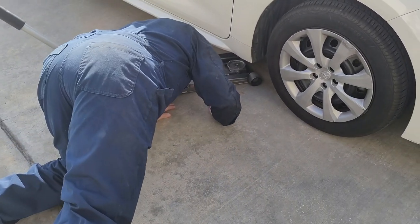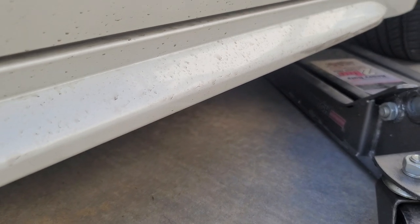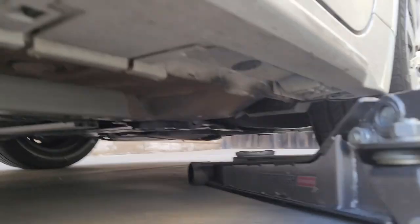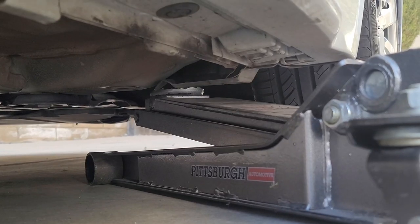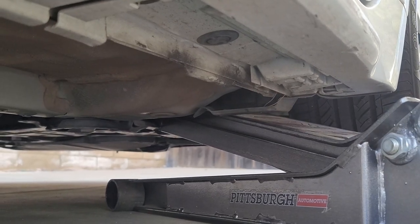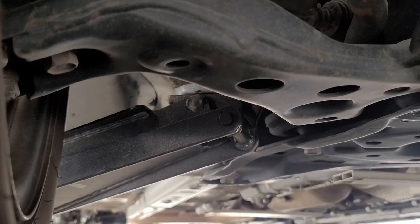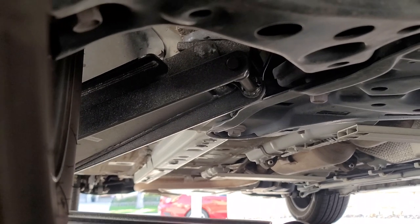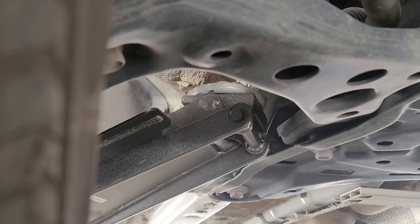The first step is you're going to jack up the car. Just got to find a jacking point on the lower control arm or the frame and let's go. You can get it up on some jack stands. You'll probably need to jack up one side on this — you should be high enough to get the oil to drain.